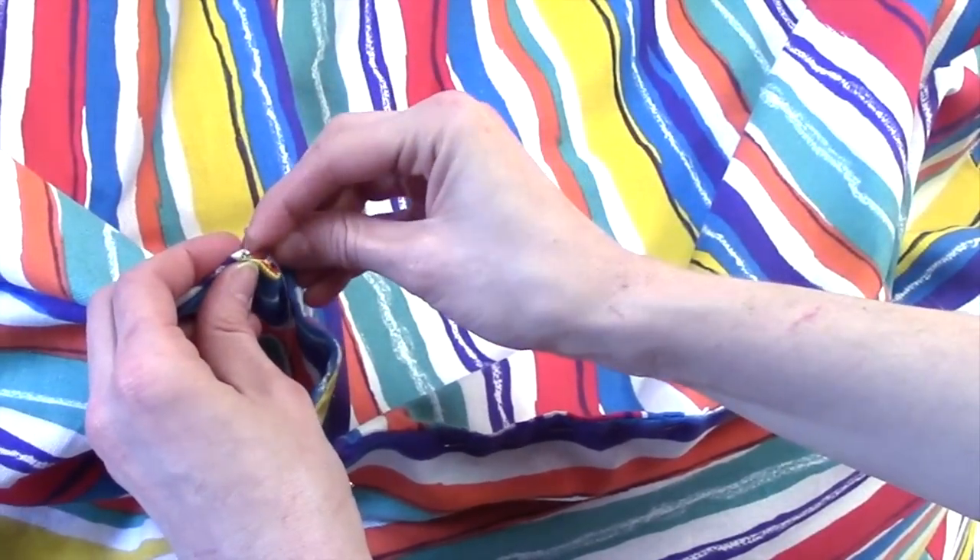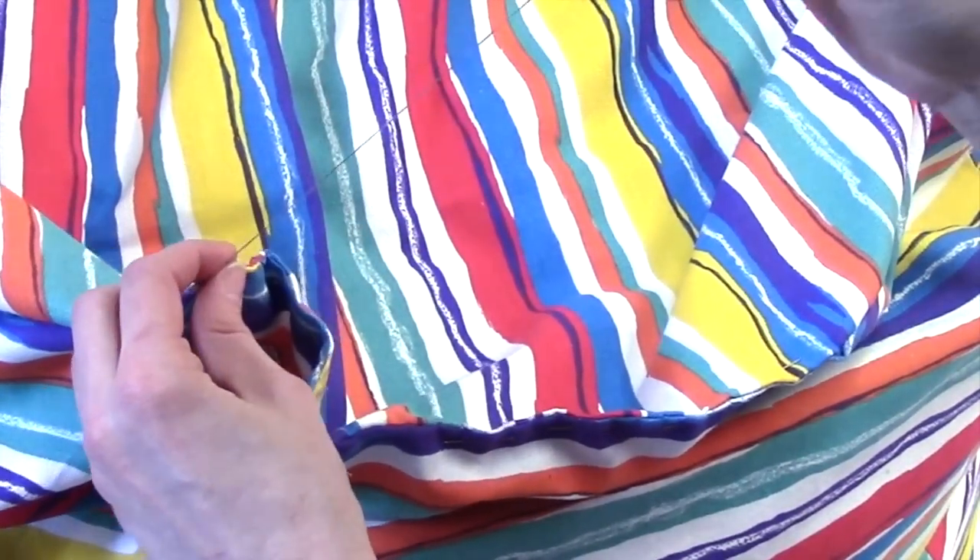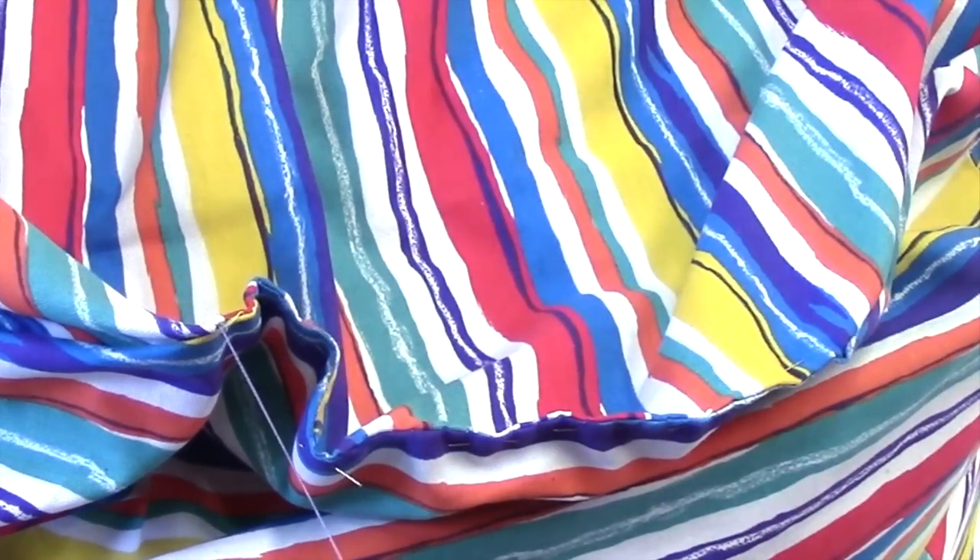If you want to, you could also try to hand stitch on some pieces of Velcro to the opening instead of sewing it closed, and that way you can open it again if you want to.